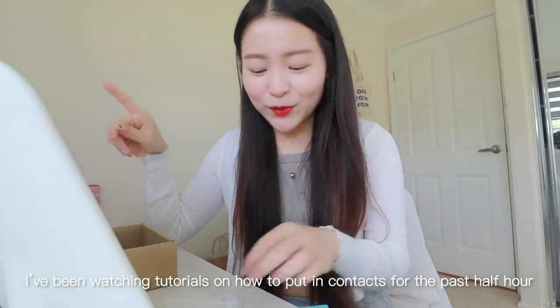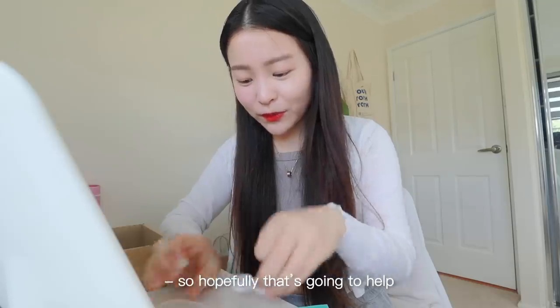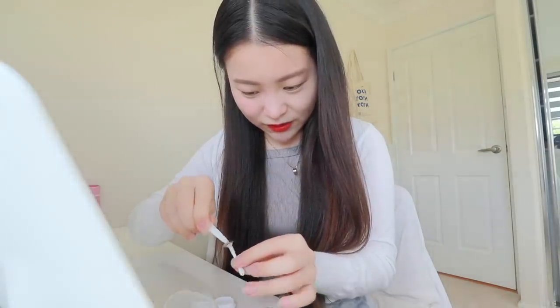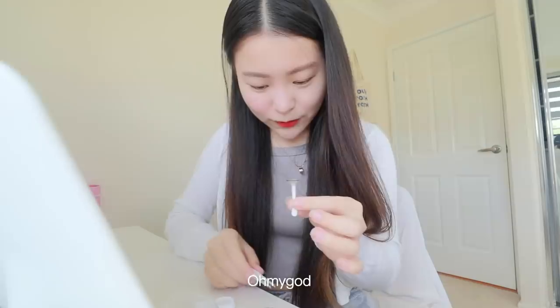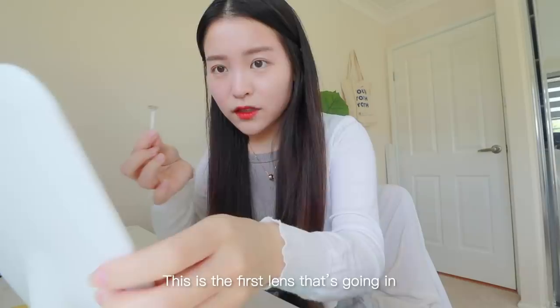I've been watching tutorials on how to put in contacts for the past half hour, so hopefully that's going to help. Oh my god, okay, this is the first lens going in.